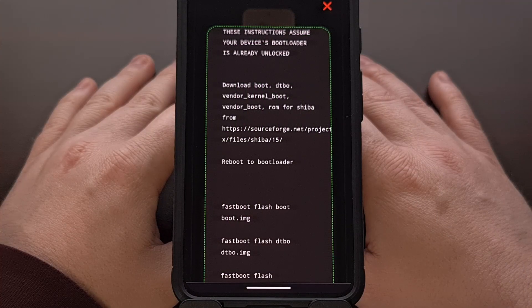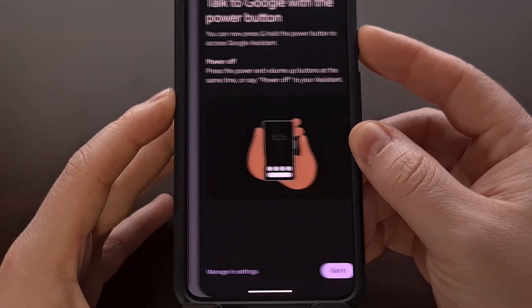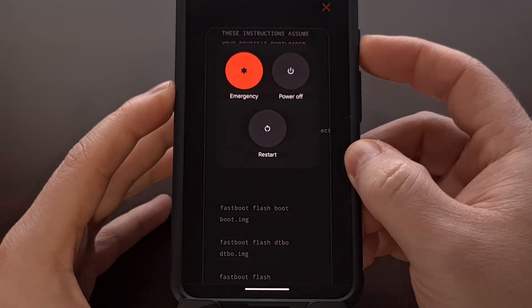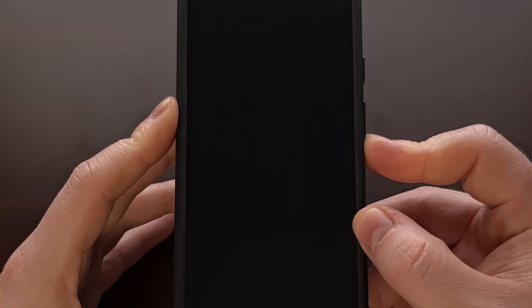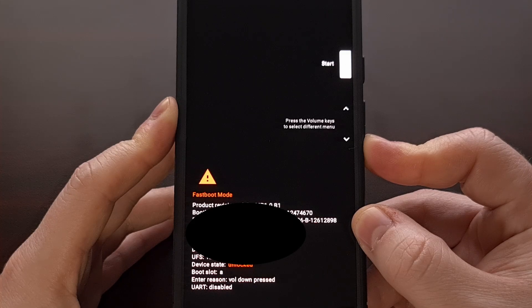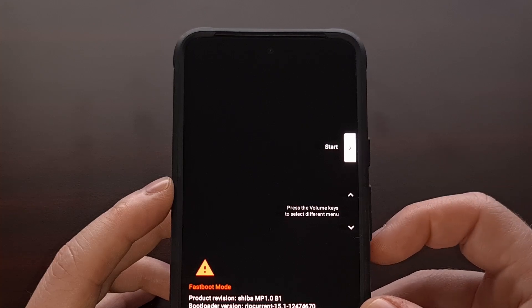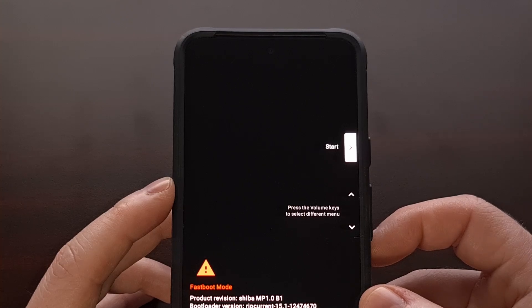With all of that setup, we're then going to reboot our Google Pixel smartphone into Fastboot mode, also known as bootloader mode. This is done by bringing up the power menu, selecting the restart option, and then pressing and holding the volume down button. We're going to continue holding the volume down button until we see the Fastboot mode screen appear. Once you see this screen, we can let go of that volume button and connect our phone to the PC with a USB cable.